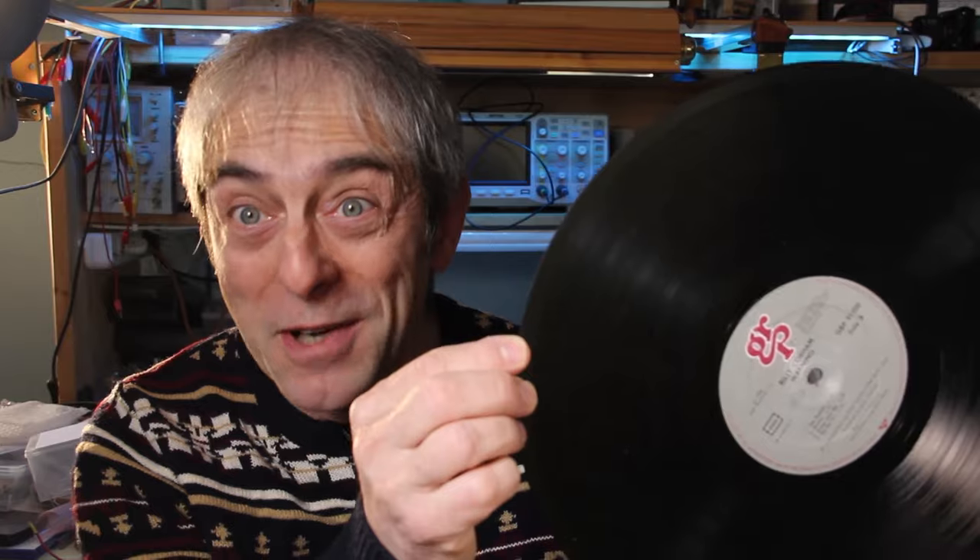Nowadays we are used to music stored digitally, but for a long time the only way to store sound was analog and mechanically stored on discs like this one.